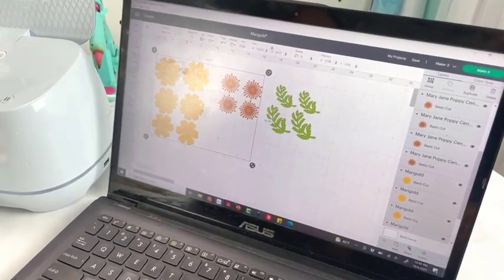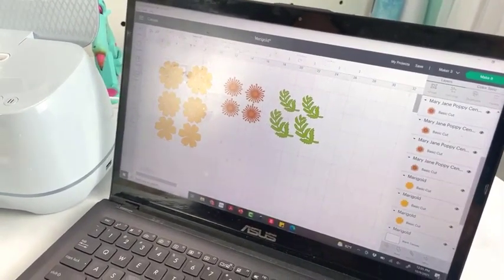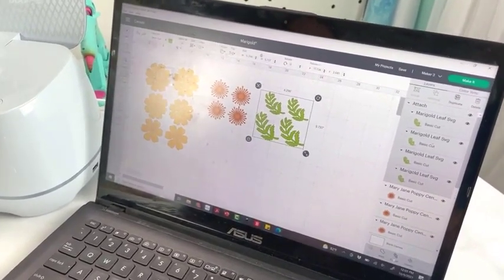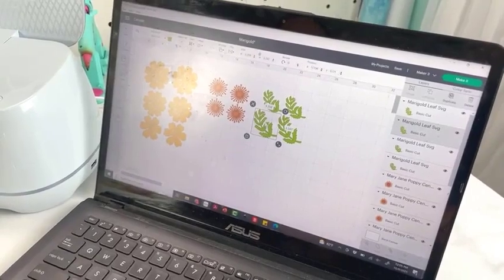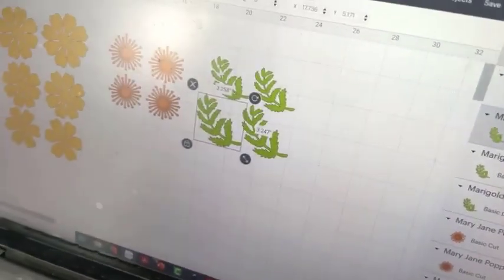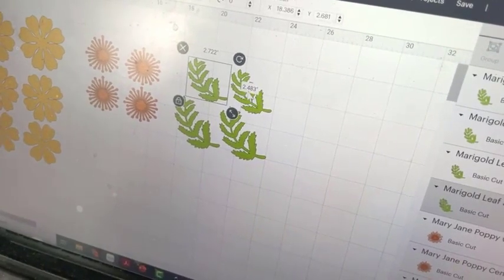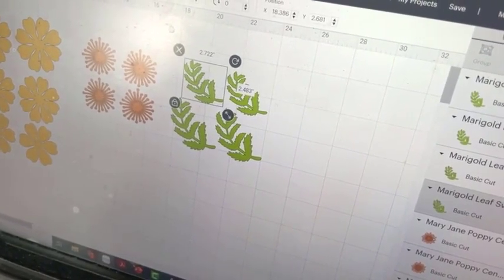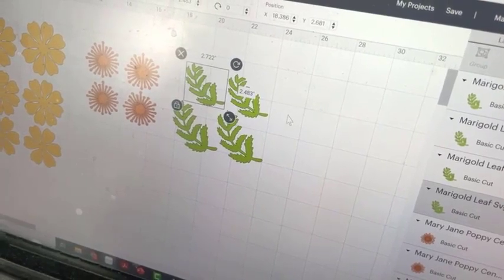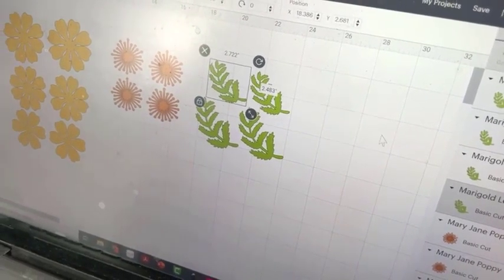Feel free to play around with the sizes. If you're rescaling, I recommend selecting them all and rescaling as a group so you're keeping the proportions of your template. I also have some leaves — leaves are really up to your preference. I'm doing about 3.2 by 3.2 and 2.7 by 2.4 for a smaller one, but I've made these in all sorts of sizes. Don't feel super hung up on making it exactly. Play around with it.